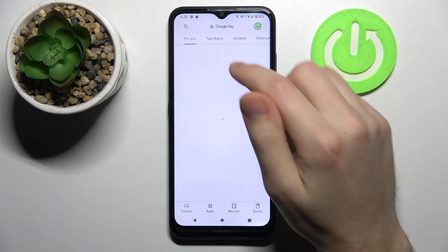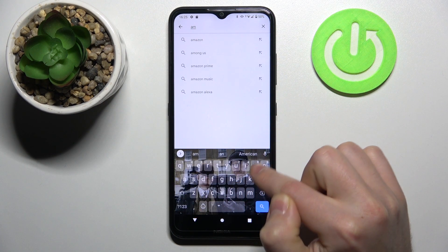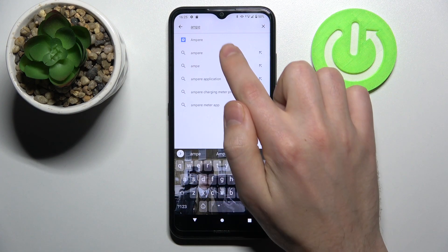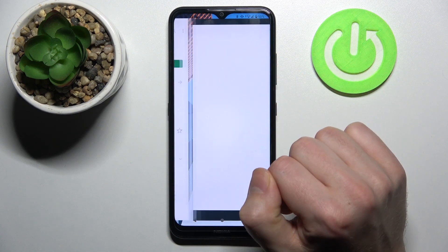First of all, open your Play Store and find the Ampere application — this one. Download and install it if needed. I already have it installed, so I'll click Open.